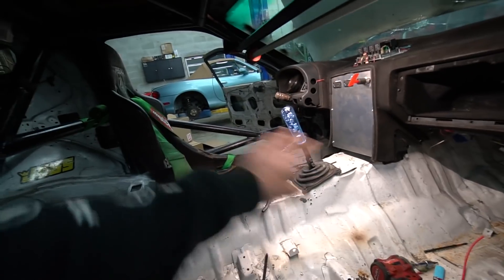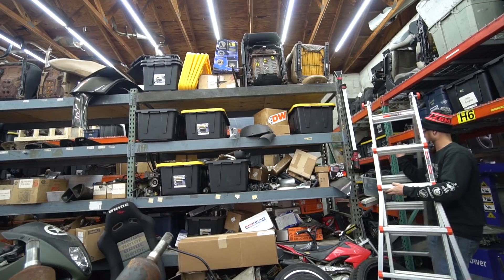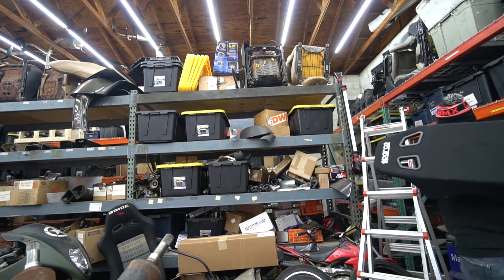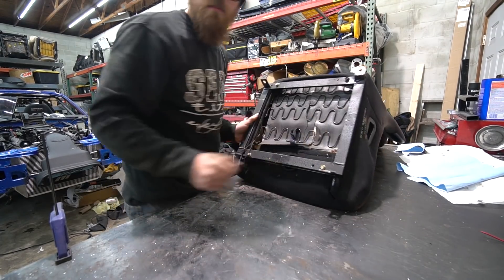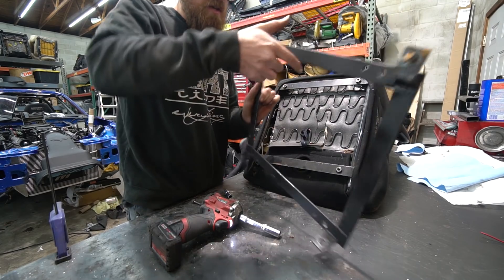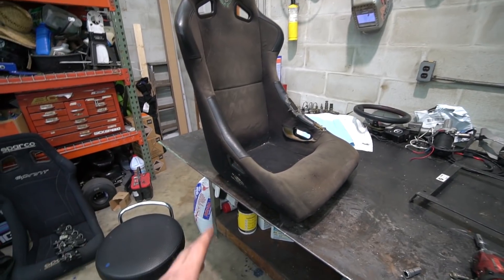Next thing I want to do is pull this seat out and try to get my other seat in there — make new mounts or adapt it to the seat mount we have here. The two problems with this seat setup: one, we have a much nicer seat, and this seat is very old and janky. I got this thing out of an S13 a long time ago, it was beat up then. Someone totaled that car and this seat was in it when it got totaled, so I'm sure it's bent to some extent and I've always hated this seat.